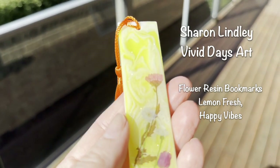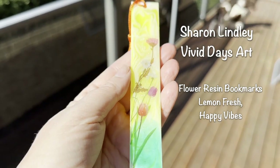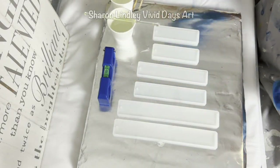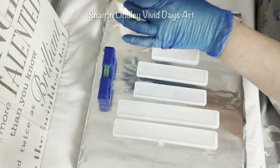Hi everybody, welcome back to Sharon from Vivid Days. Today's video is all going to be about resin bookmarks with flowers in there, which are transferable stickers. It's lemon fresh happy vibes is what I'm going for.